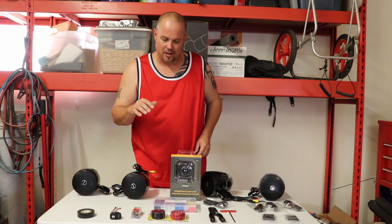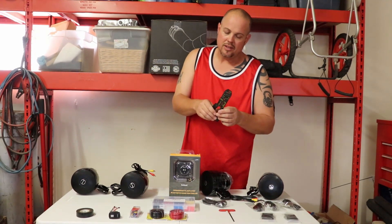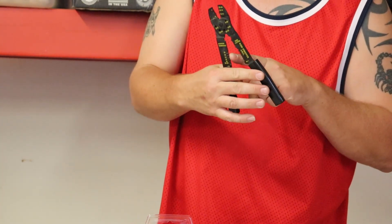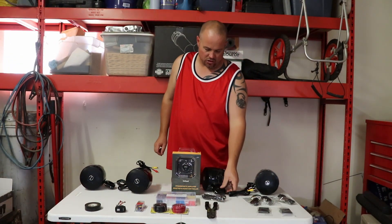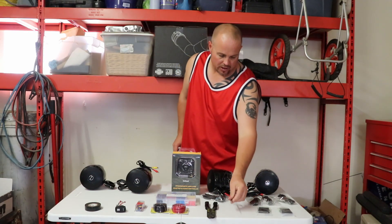A few things we're going to need to install this. You always want to have a good set of wire strippers — these little durable ones have wire strippers, wire cutters, and wire crimpers all in one tool. You're also going to need an allen wrench because the screws on top of the clamps that go on your roll bar require one.